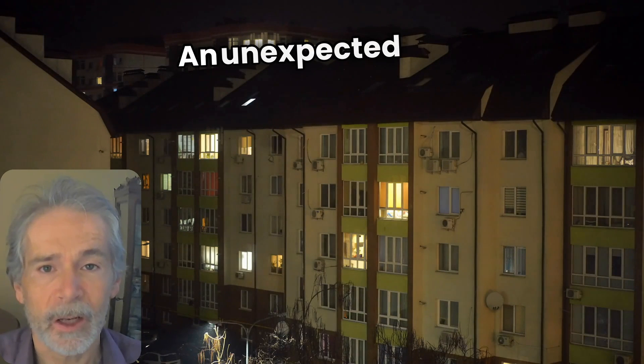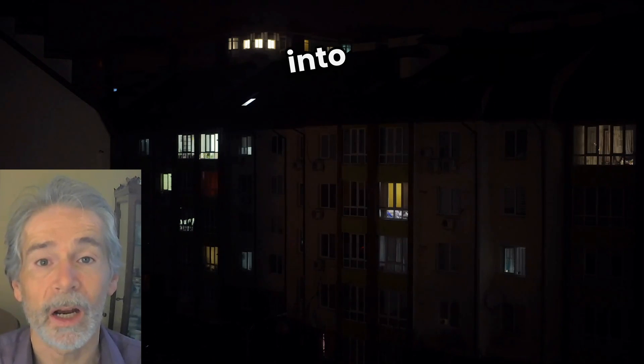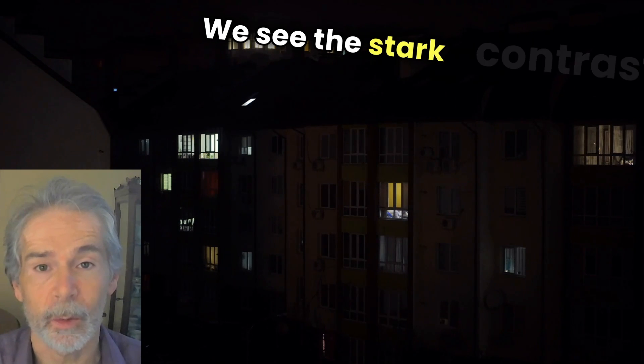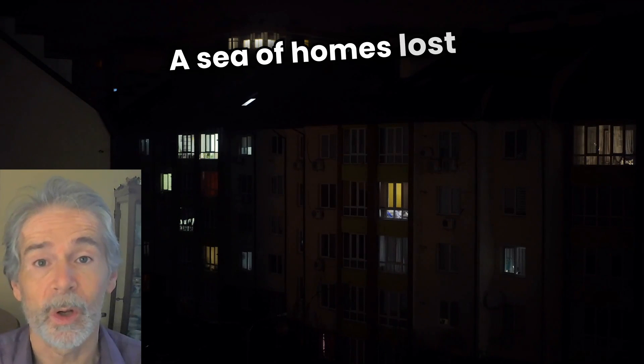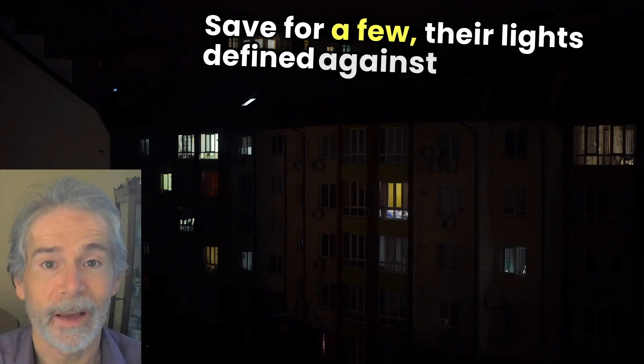Imagine this: an unexpected big storm hits, plunging an entire neighborhood into darkness. We see the stark contrast — a sea of homes lost in shadow, safe for a few, their lights defiant against the night.